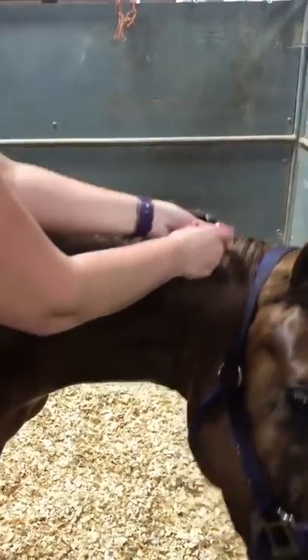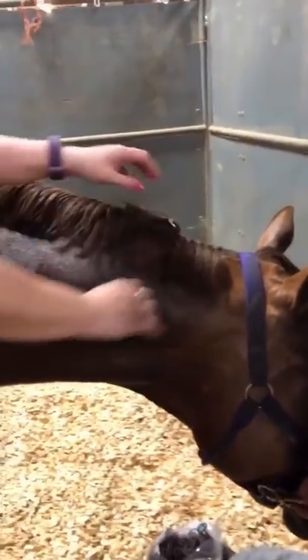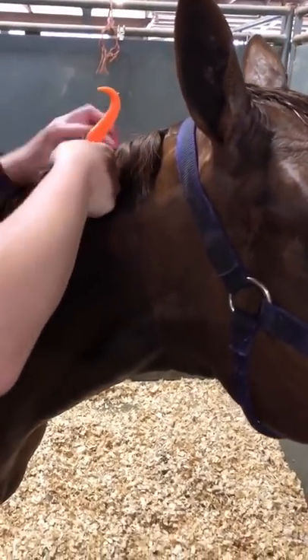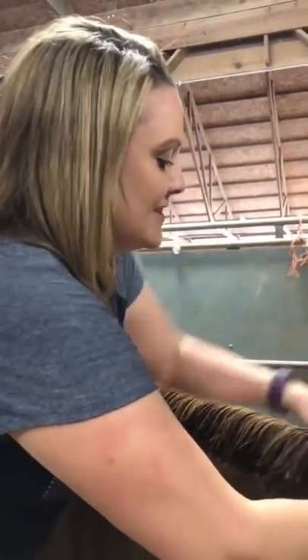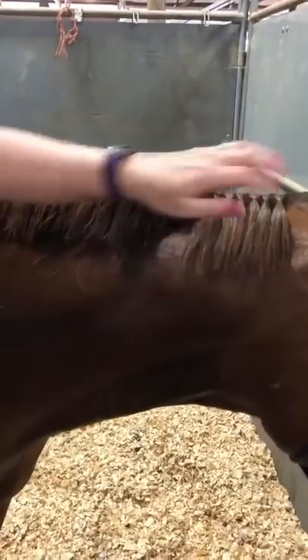Chevy is loosely tied and Taylor is entertaining him and keeping him still. This isn't the time to give the horse a hay bag full of hay — they'll move around more eating. Most horses won't just stand still for this task. There are seasoned horses that basically fall asleep, like my mare — she's super easy but she's also a seasoned show horse. You can see Michelle keeps the bands in her mouth — the easiest place to hold them.